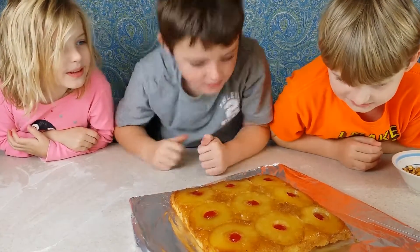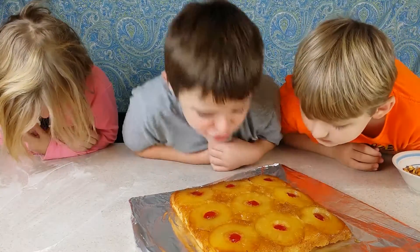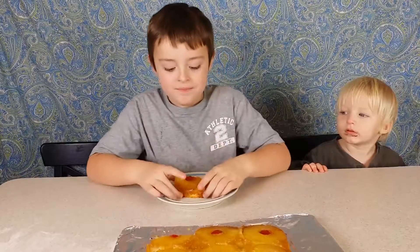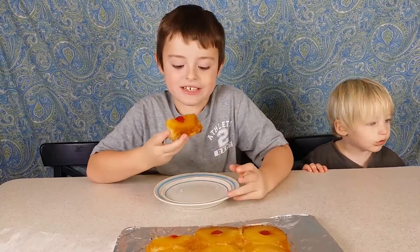Oh, so good! We're going to need to let it cool before we can try it. We're gonna eat the cake — I wonder what it's gonna taste like. So we're gonna taste it, guys.